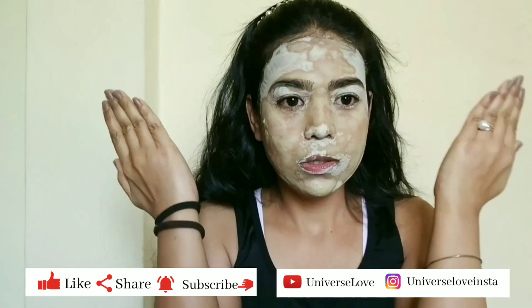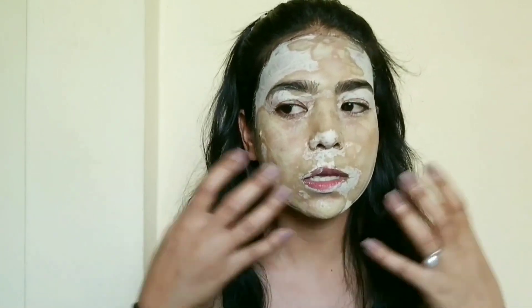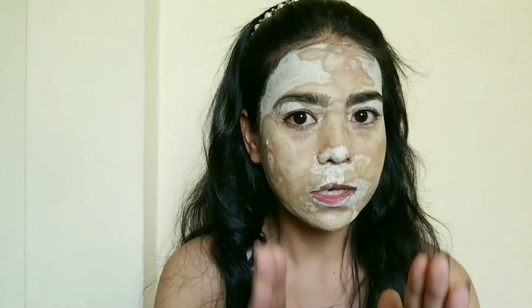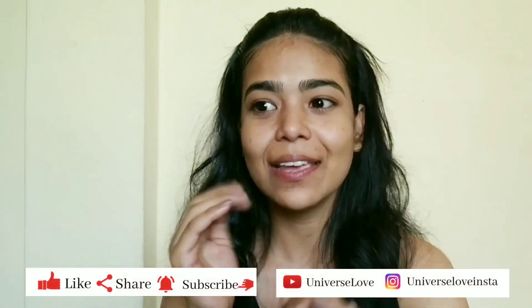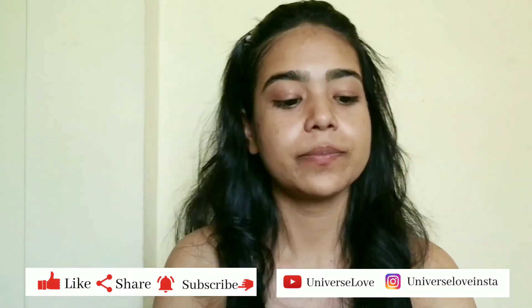For dry skin, it will give a soft feel; otherwise it will be dry. Let's wipe a little bit of the oily skin because it has a big layer. When I was cleaning my face, I had a little bit of a smooth feel.